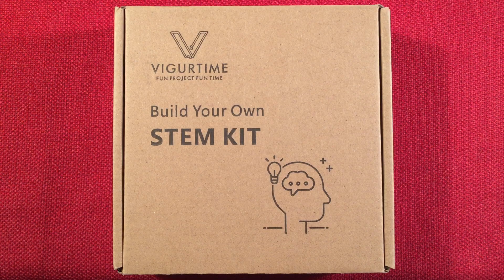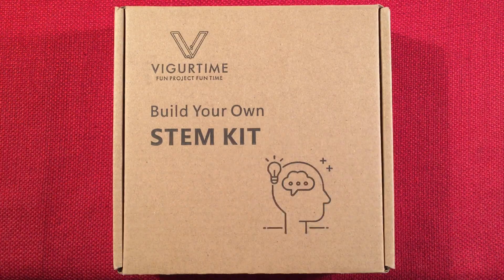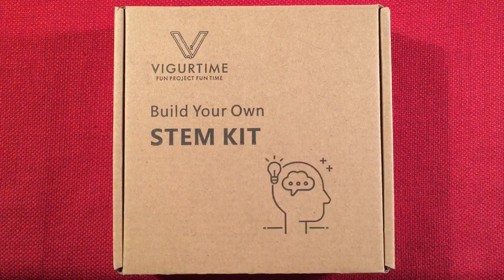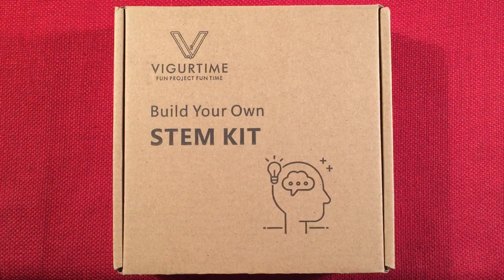Hello, and welcome to Making Waves by Todderbert. In front of us, we have the VigorTime Do-It-Yourself solderless Bluetooth speaker STEM kit. You can find it selling on Amazon USA for $15.99, with a coupon bringing the price down to $13.59.